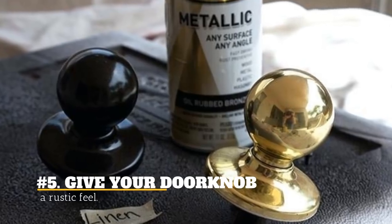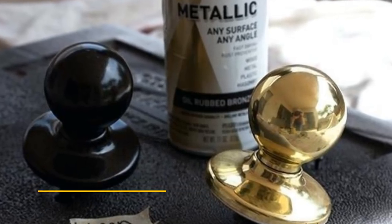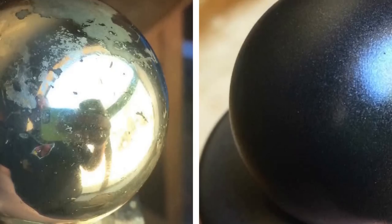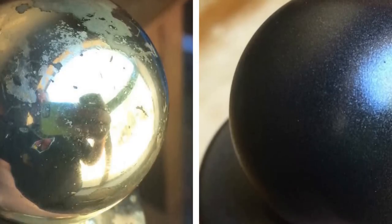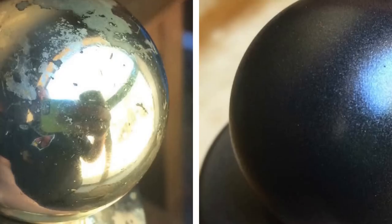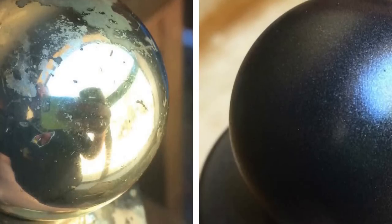5. Give your doorknob a rustic feel. Use a rustic color to make your doorknob a stylish piece of art. You don't even have to modify the door to get the whole feel, since this doorknob will do the trick.